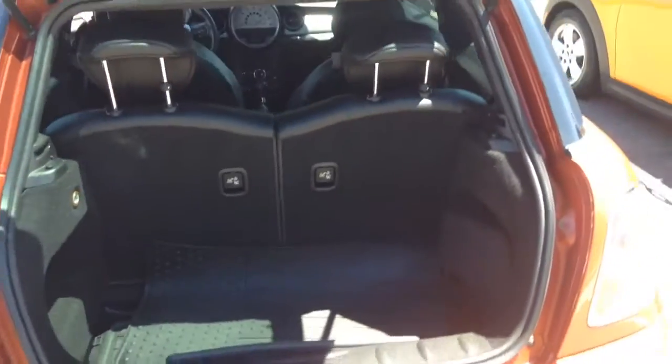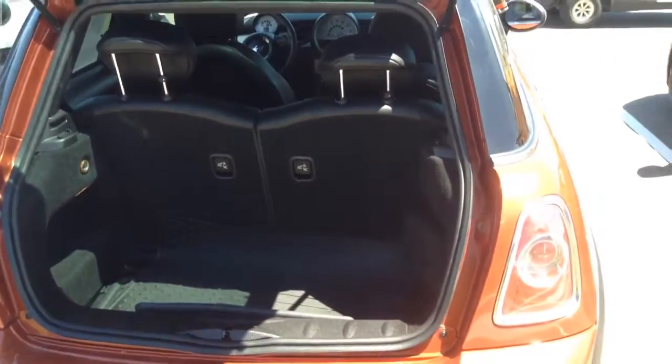It does have the USB and auxiliary port, and the controls on the steering wheel for the stereo and the cruise control. Let me know if you have any questions and have a great day!